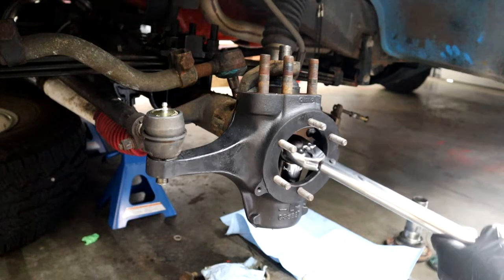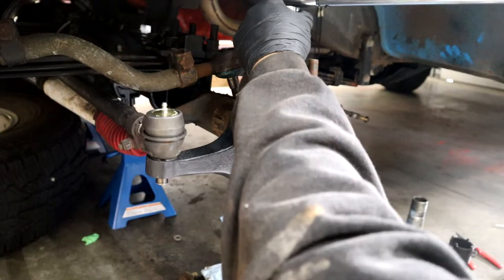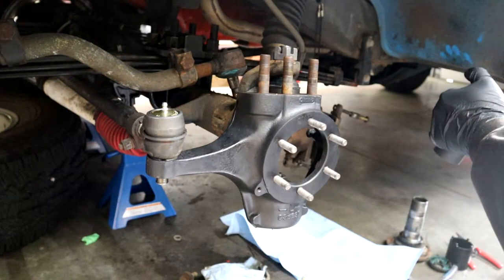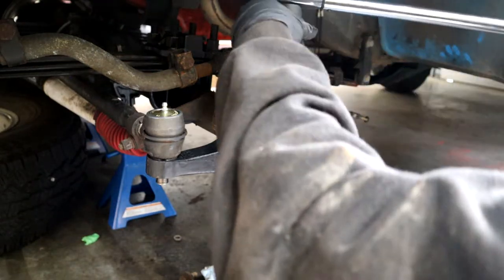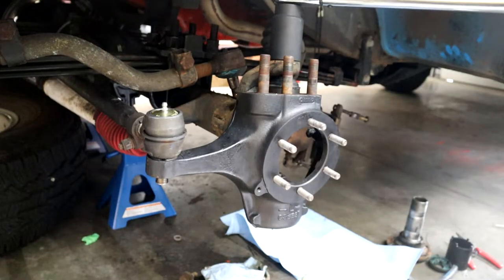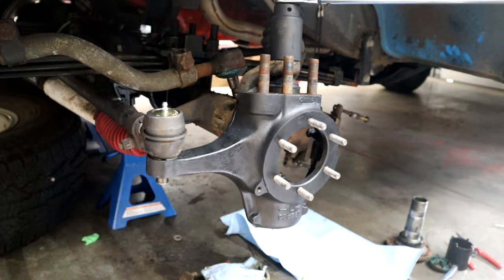Torque numbers — again, online you're going to get a whole bunch of different things. This is what I used: the bottom ball joint I torqued to 70 foot-pounds with the top one tight, then after I torqued the bottom one I loosened the top one. I torqued the upper ball joint sleeve — you need a special four-prong socket for that — to 70 foot-pounds, and after that was torqued to 70 I torqued the upper ball joints to 100 foot-pounds.